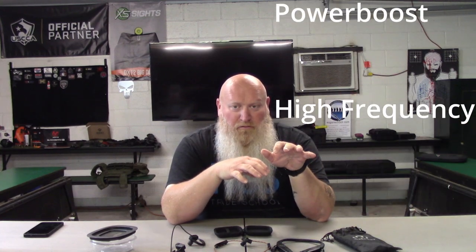These have different volume options: Power Boost, Universal, Clear Voice, and a fourth option I'm blanking on right now — I'll have a list on screen so you can see all four. Those options can be controlled through the app for the Razors and the ATAX. The Ropes, however, cannot be controlled with the app — they're controlled manually right on the device.